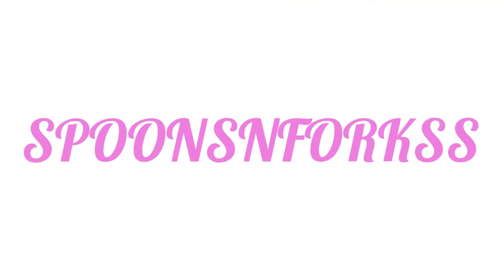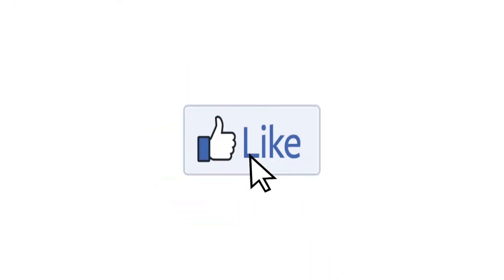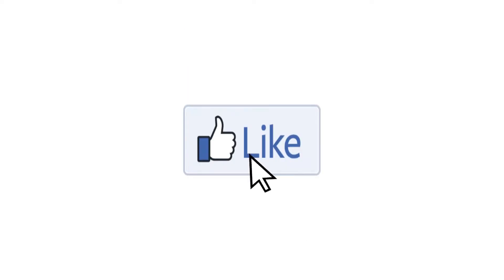Hi guys, welcome back to Spoons and Forks, I am Eliza. Thanks to all of you who have subscribed to my channel and my new subscribers — thank you so much, I really appreciate your support. If you are new here, welcome! Don't forget to subscribe and hit that bell icon so you don't miss any of my new videos.